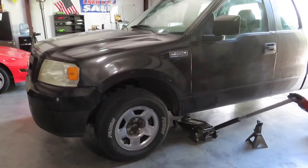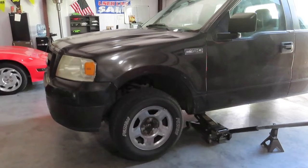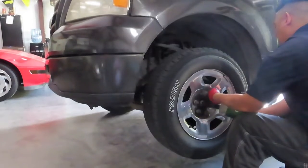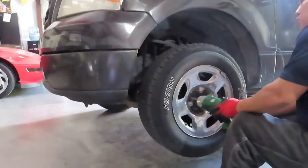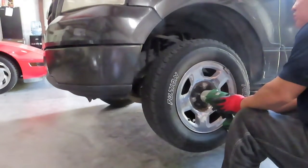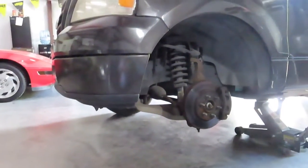First thing we're going to do is jack the truck up and put the jack stands. Always use jack stands for safety because the jack may fail on you, and if you have no jack stand it's going to fall on you. Now we're going to take the wheel off. You don't have to take the wheel off to get to the linkage, but it gives more room and makes it easier to see. If you don't mind laying on the ground and working from there, that's fine too.